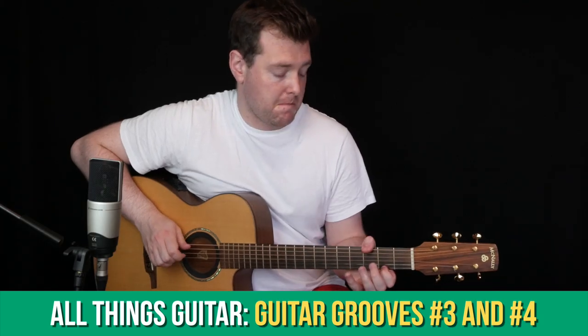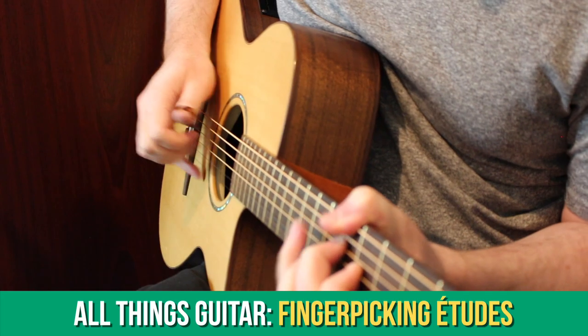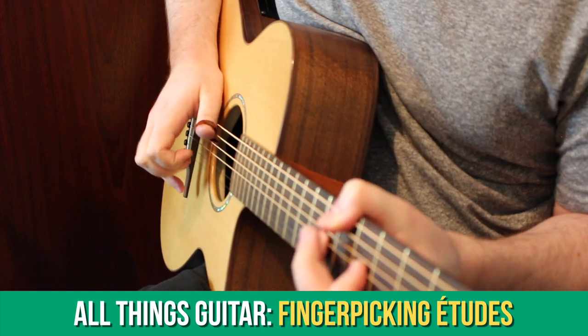In the All Things Guitar section last month we looked at a couple of new guitar grooves and riffs, and this month we're going to take a look at a couple of finger-picking etudes. Etudes are short pieces that you're going to learn that really have two benefits. Firstly, etudes are written in such a way that you get to practice specific techniques, and secondly you have a new piece of music that you're able to play straight away.